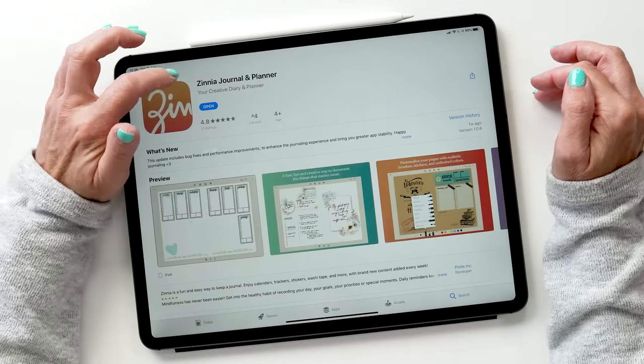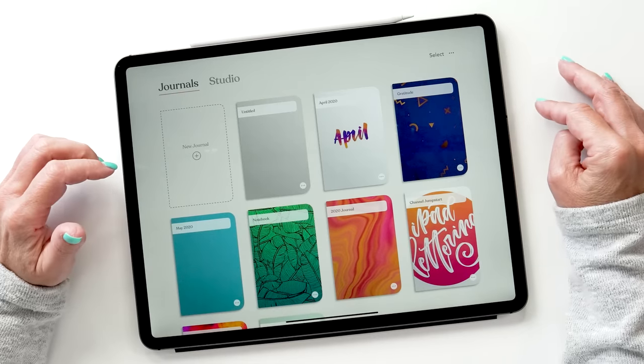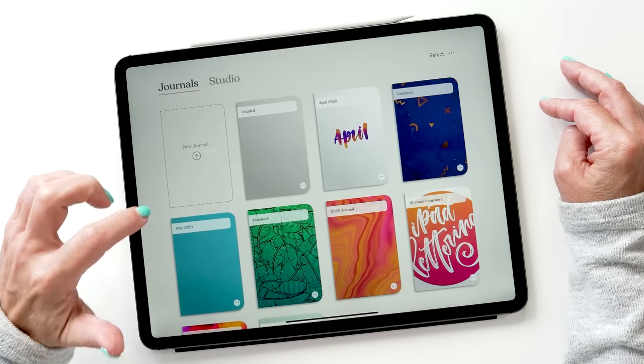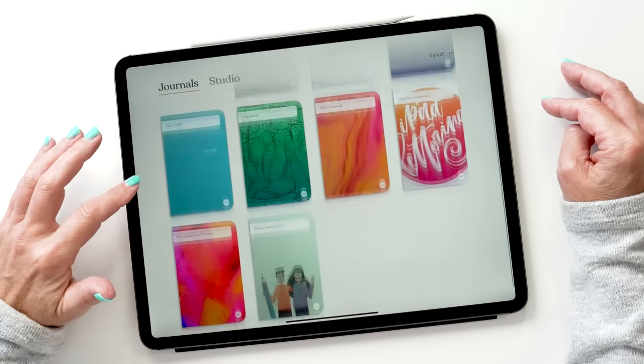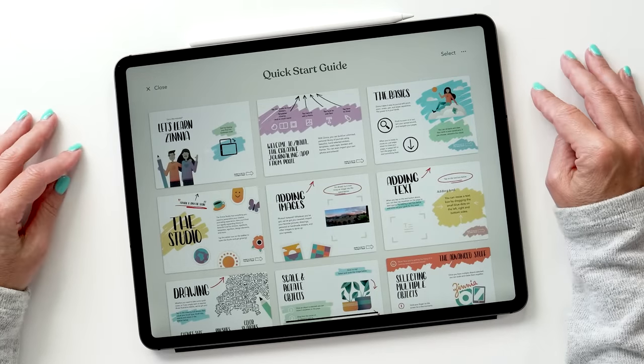You can find the app on the App Store — it's called Zinnia Journal and Planner and it's a free download so you can try it out. When you first open up the app you get presented with the journals view. I've made quite a few journals already in the last three weeks, but the first thing I really recommend that you look at is the quick start guide.